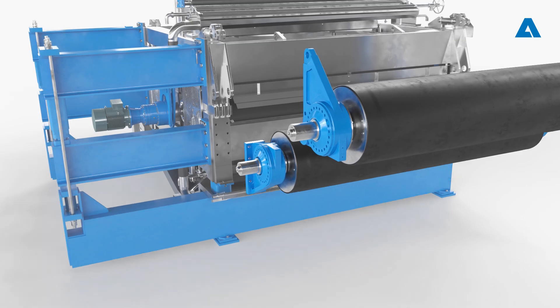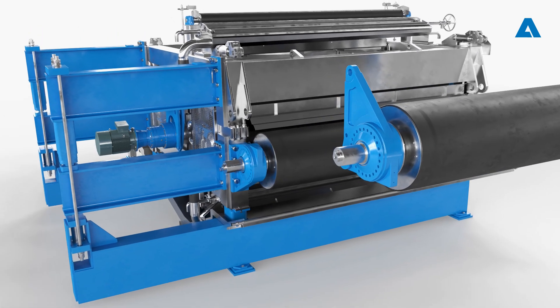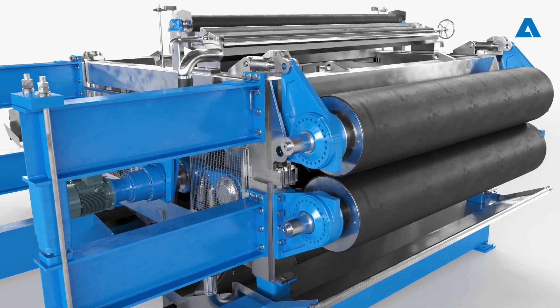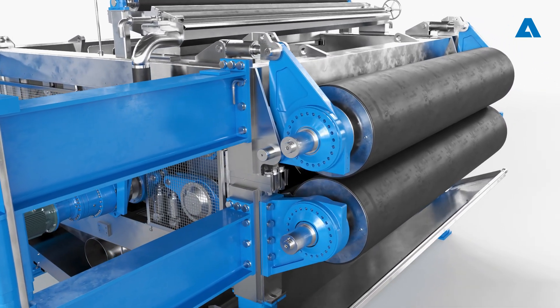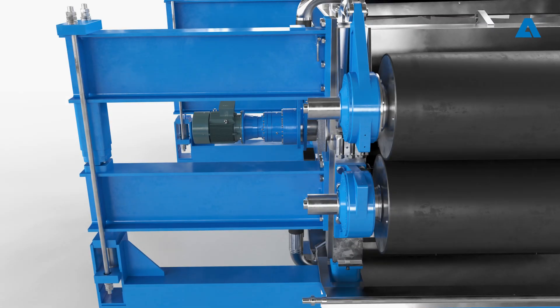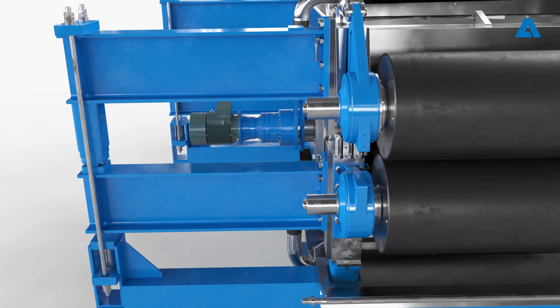To remount the drive rolls with the bearings and housings, begin with the bottom roll, then move on to the top drive roll. The next work steps are always performed first on the lower roll, then on the upper roll.